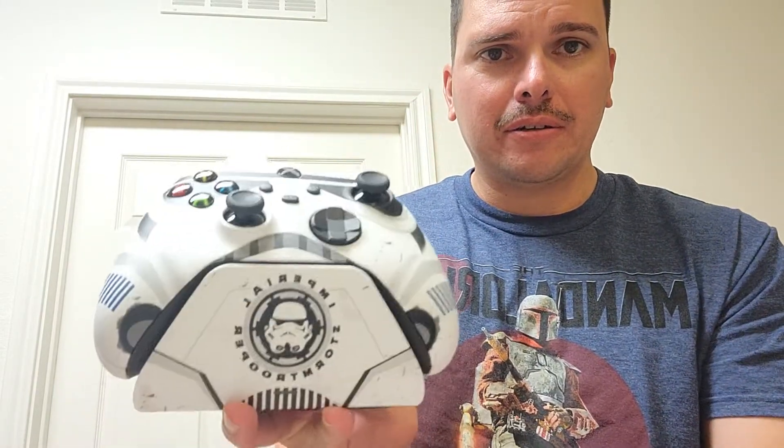Oh yeah, that's pretty cool. I have a Stormtrooper-themed computer setup so I had to get this. I like Star Wars obviously. That's how it looks when it's sitting on the charging stand — that's pretty dope.